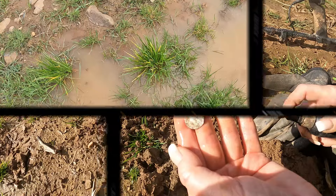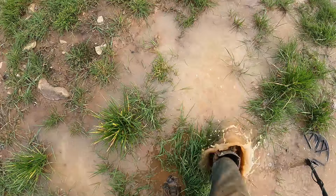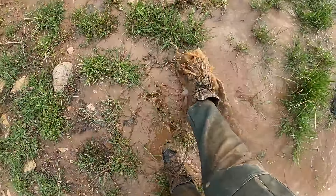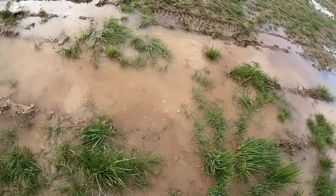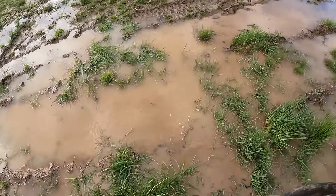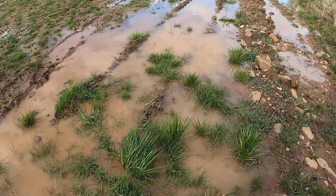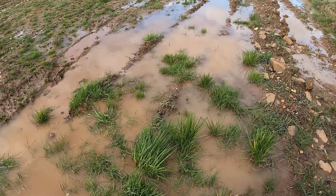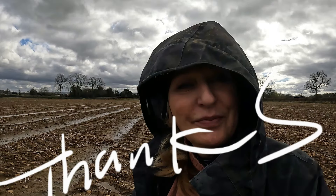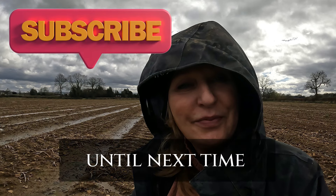Honestly, this mud and this water can go and do one as far as I'm concerned. I can't detect this anymore. It's just no fun. It's horrible. Maybe finding stuff in here, but I can't wait for it to dry out. It's trying my patience somewhat. I'm just spending half the time digging myself out of the mud rather than detecting.